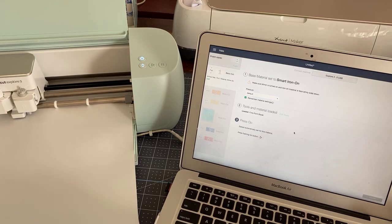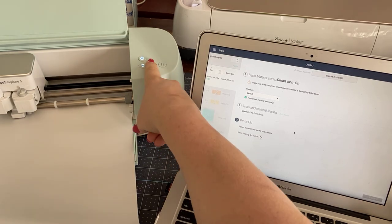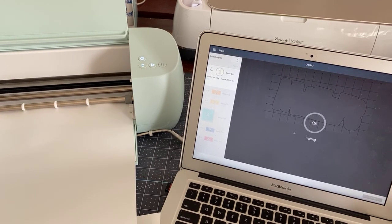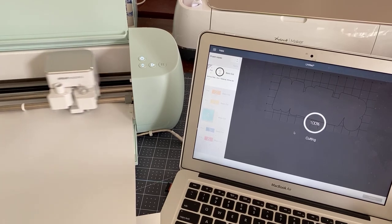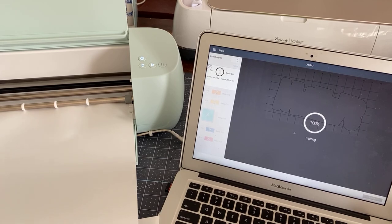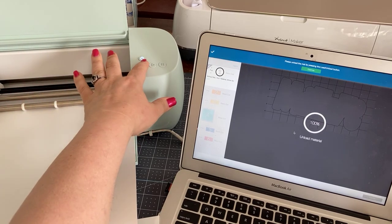We're going to hit this button and it will start cutting out all of the pieces one at a time. Now there's something to be said for some of these smaller pieces and using the smart vinyl. Here is the biggest piece of all — it's hard to see the cut but I can feel for it here.